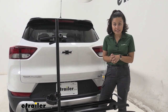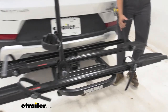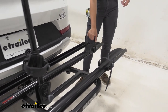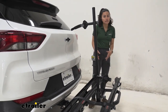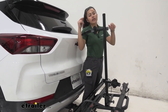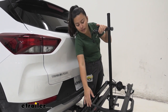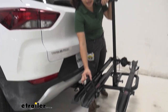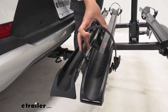Let's talk about the rack's capacities. The wheel straps go around the wheels and can fit tires up to 3.25 inches wide. If you have two tires that are on the taller or wider side, I recommend picking up the Yakima Fat Strap Kit for this bike rack to help accommodate those.